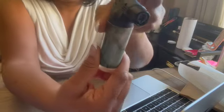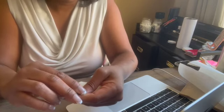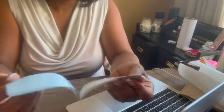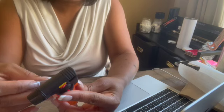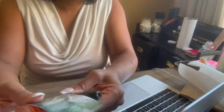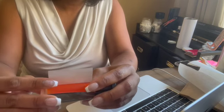Now I peel this away because it's been sublimated on — I can take off the back, just like weeding 651. This is all sticky — this is what sticks onto the lighter. The good part is you can remove it and reposition, but I don't want to do it too much. I'll get it in place on this side and then gently go around. It's looking even, thank goodness.